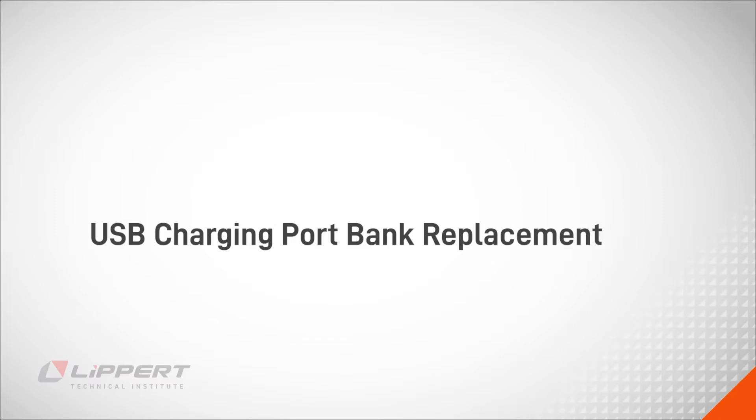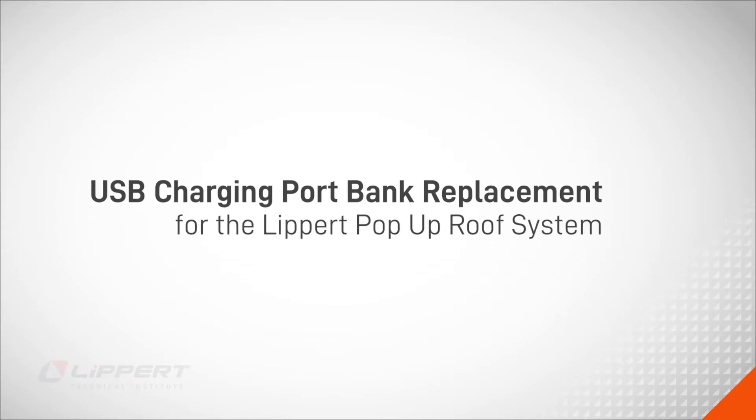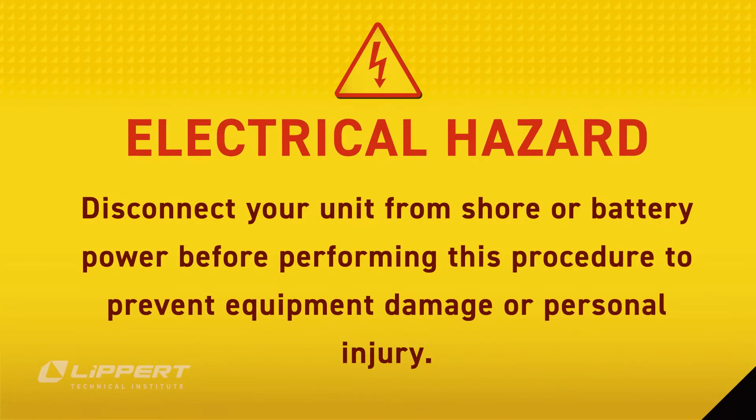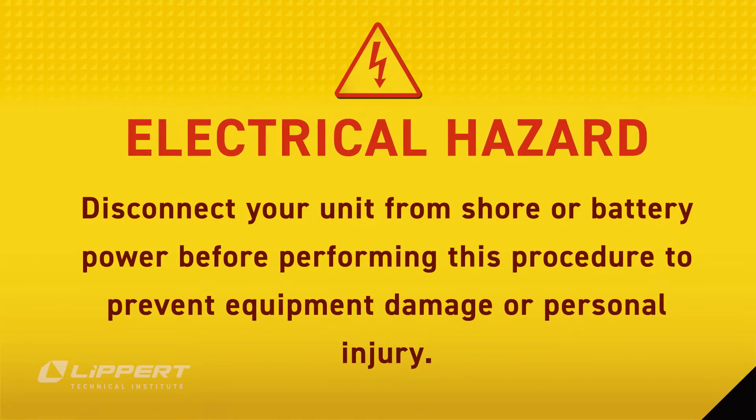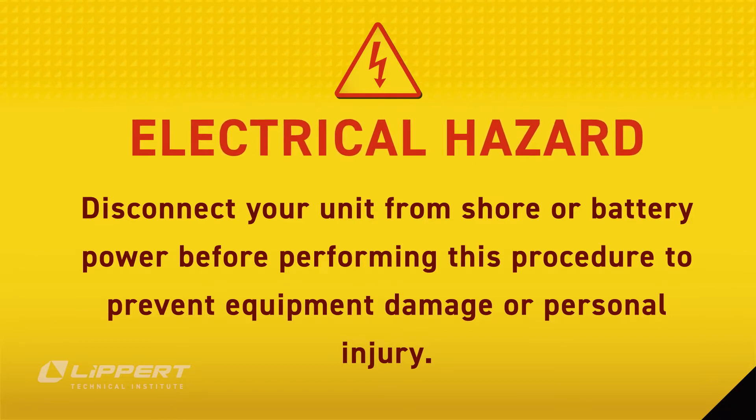In this video, we'll cover replacing the USB charging port bank for the Lippert pop-up roof system. Be sure to disconnect your unit from shore or battery power before performing this procedure. This will prevent damage to you or your equipment.